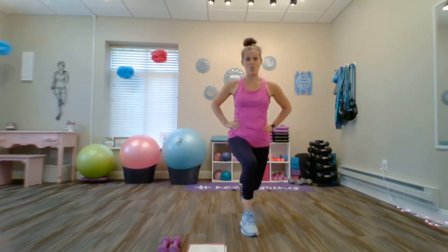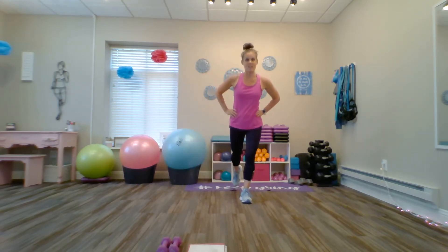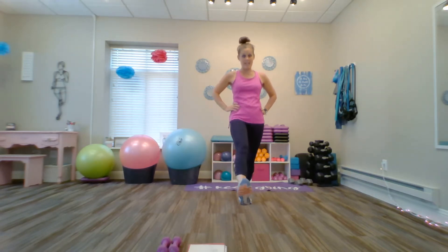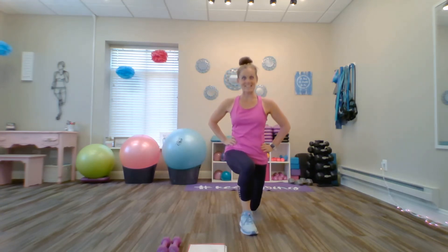Now we're going to do the other side. Wide step forward, heel to toe, inhale down, exhale up. Out to the side, both feet flat, toes in front of the heels, push back to center. Then out to the back, 90-degree bend in the front, push back to center. Those knees don't have to come all the way to the floor — just make sure you feel challenged. The torso should stay perpendicular to the floor; don't let the chest come down toward the knee. Last set — inhale down, exhale up.